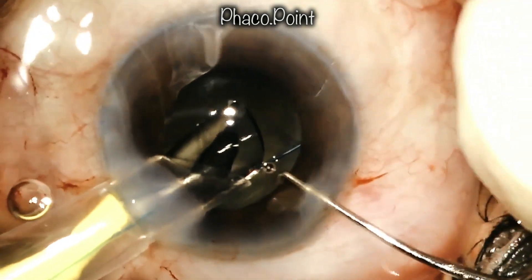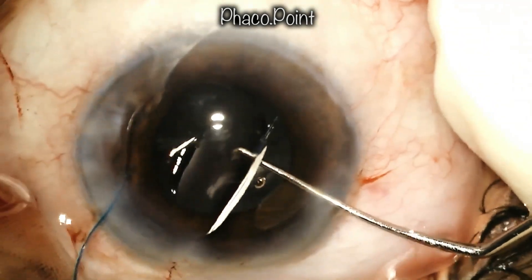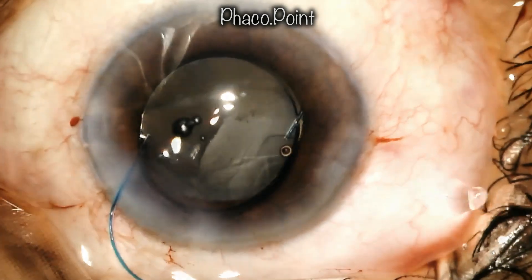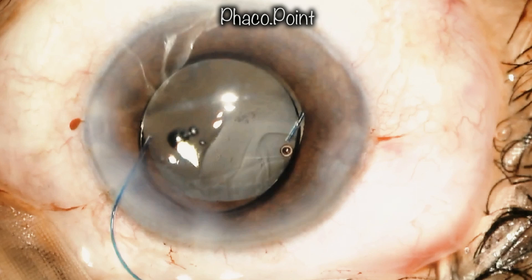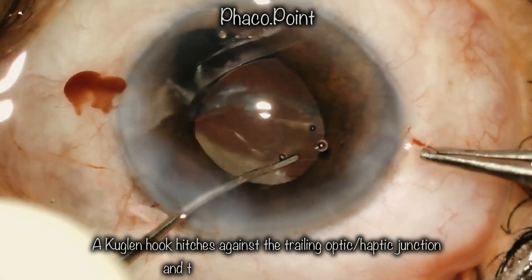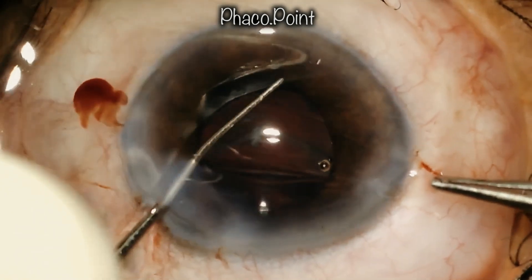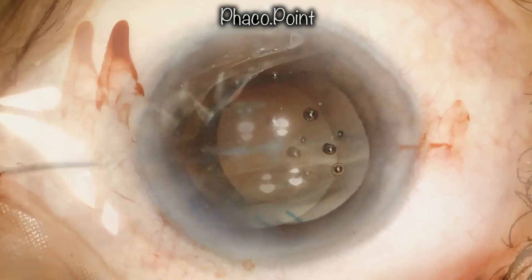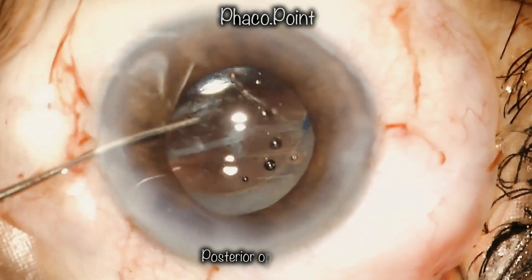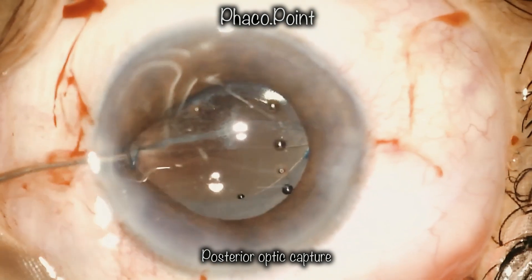Having ensured the leading haptic is above the rhexis edge, the IOL is supported on its undersurface with a Sinski hook while the rest of the IOL is injected into the anterior chamber and the cartridge withdrawn. With the help of a Kuglen hook that hitches onto the trailing optic-haptic junction, the IOL is rotated into the ciliary sulcus. This is followed by posterior optic capture — the optic is pushed behind and both edges of the rhexis come up in front of it, leaving the haptics within the sulcus and the optic under the rhexis, providing very stable IOL positioning.